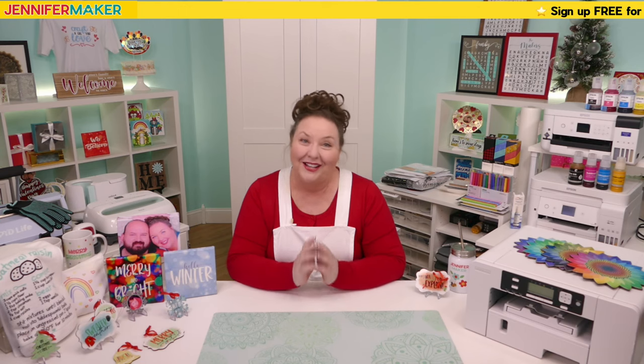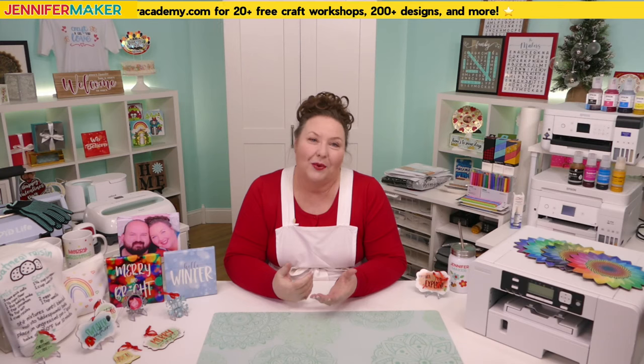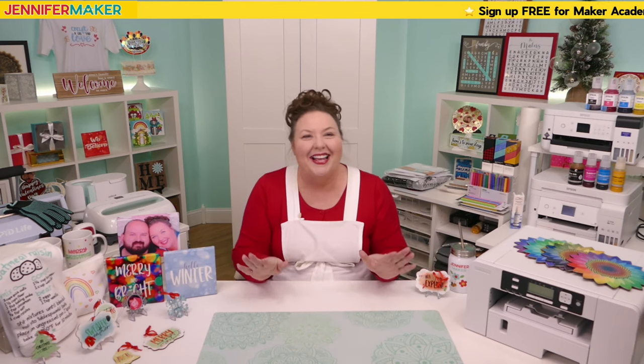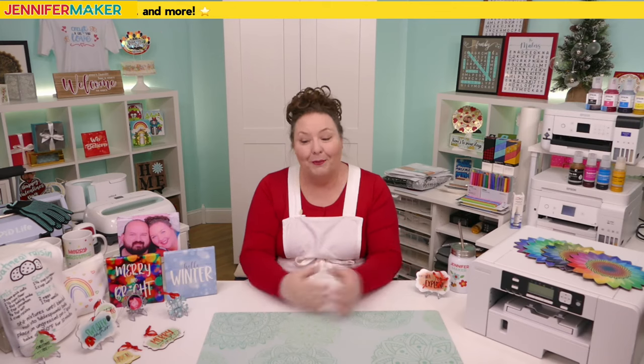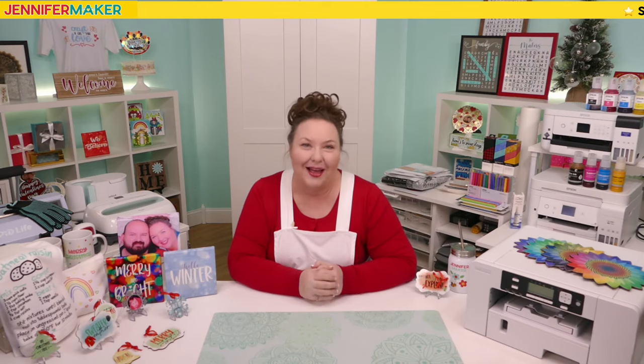Hello everybody, my name is Jennifer Maker. It is a beautiful day to talk all about sublimation and everything that I wish I knew before I started, so I can tell you too. Back when I started I made a lot of mistakes, some of which I'm hoping to show you today. I wished I'd had someone to clue me in to all of the tips and the tricks and the hacks. Please pull up a chair here in my studio and let's talk all about sublimation.